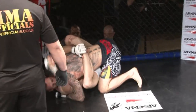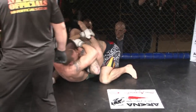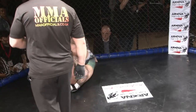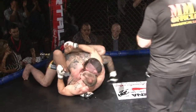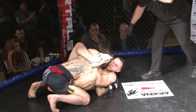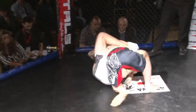Nice rubber guard there from Kevin. It's not very common to see the rubber guard anymore. It's quite effective — the rubber guard keeps your opponent up, pushing them up, unable to land any punches. It's a very strong rubber guard.